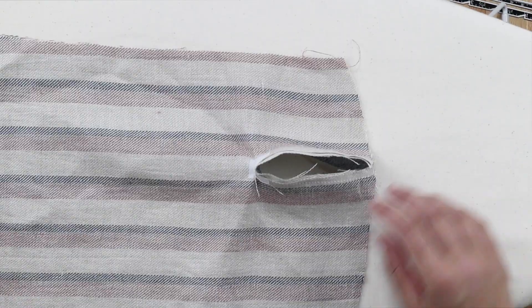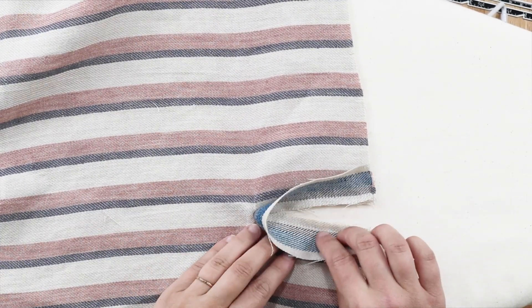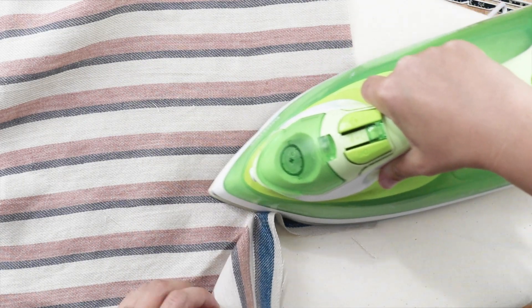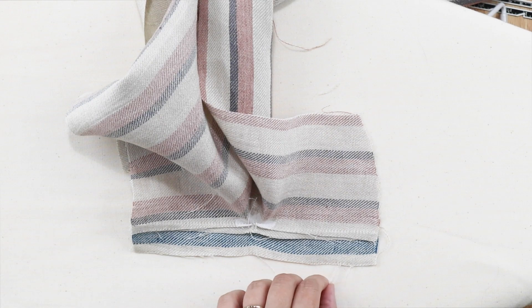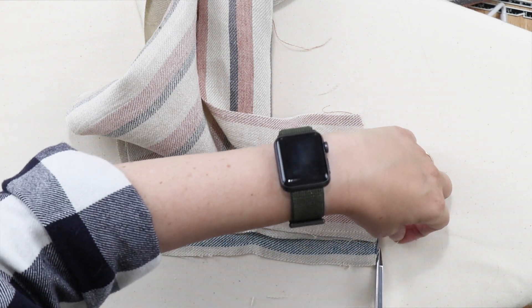Our placket now looks like this on the wrong side and like this on the right side. We're going to press the placket away from the sleeve, so just start on one side, press, then go over to the other side and press. When you do that, make sure you're not pressing in any wrinkles up at the top — get in there with the point of your iron. You can see I don't have any puckers and I did catch the point, so that's what you want. Now turn your sleeve over so the wrong side is facing up and straighten out this seam.